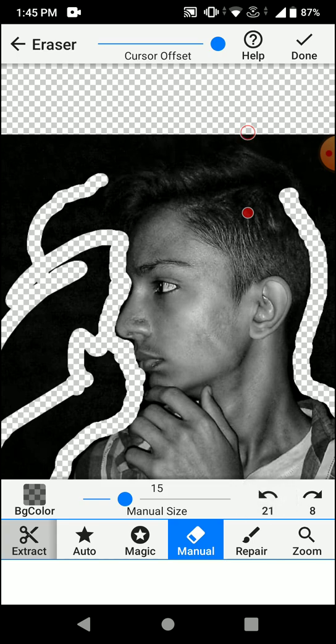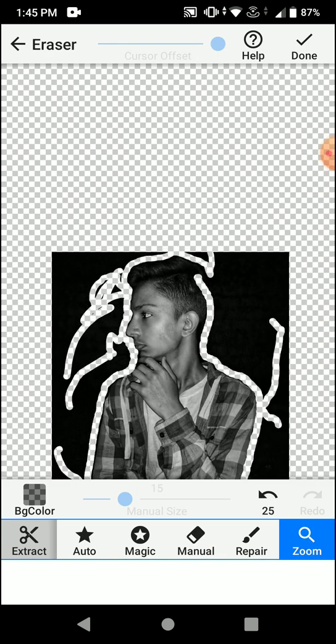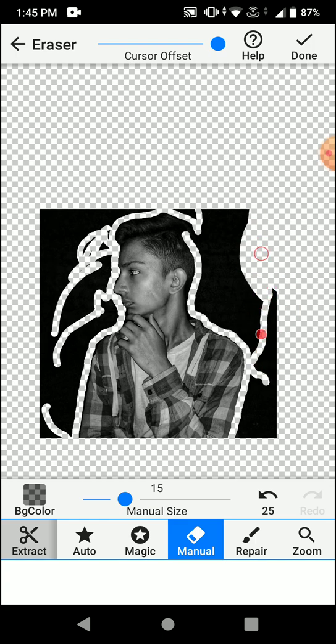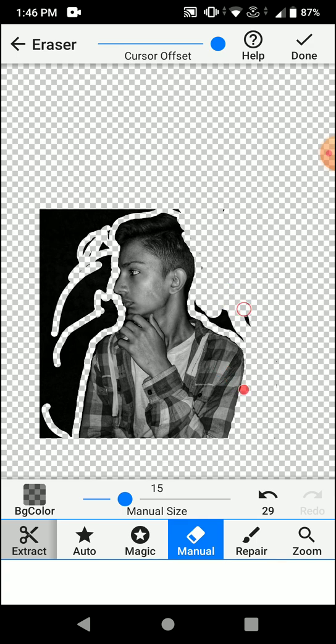I accidentally cropped a little part of my head. The photo background is black, so I'm not getting the details of the photo properly. Zoom out and click on manual to continue erasing the background.